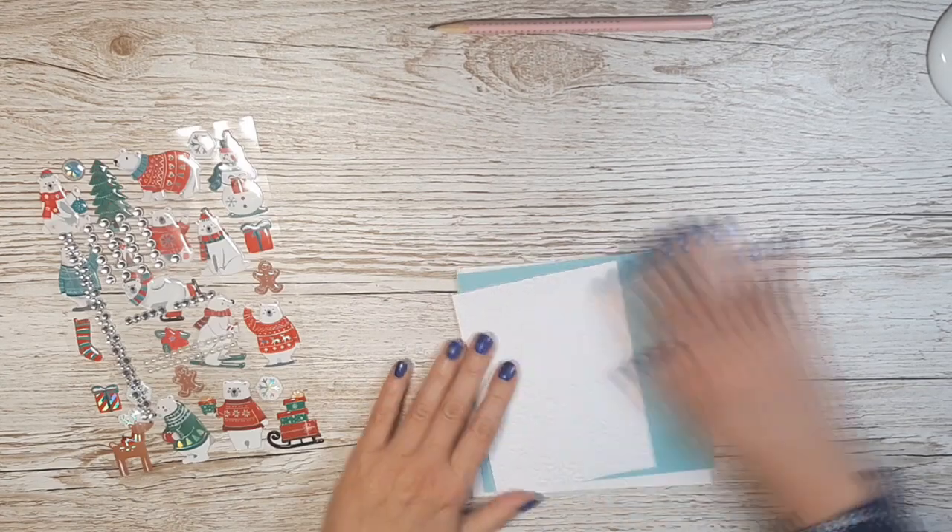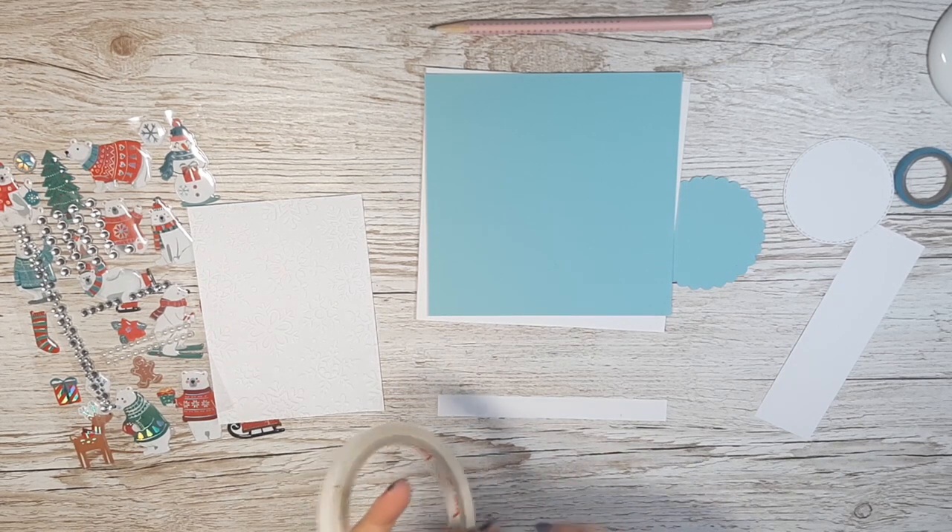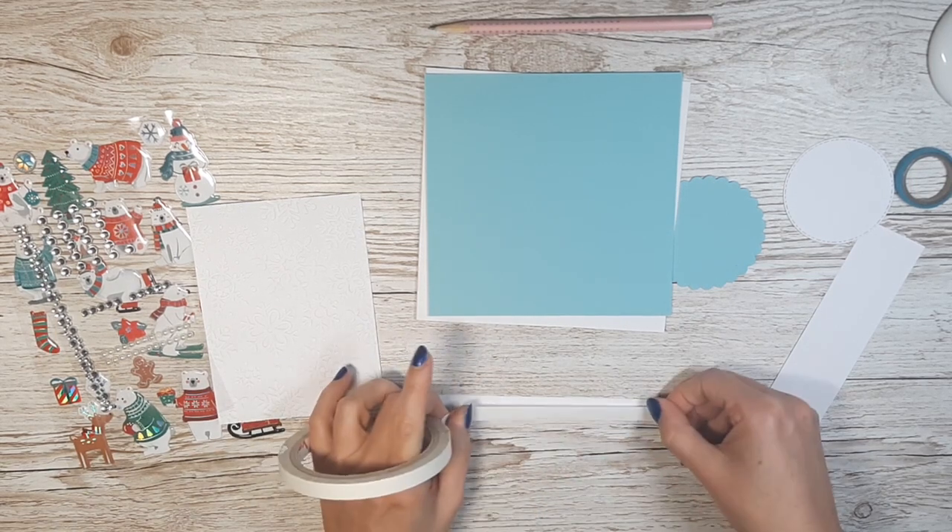Hello everyone! This is my next video in my Christmas card DIY series. I am continuing to work with the polar bear sticker sheet, but this time I work with icy colors.